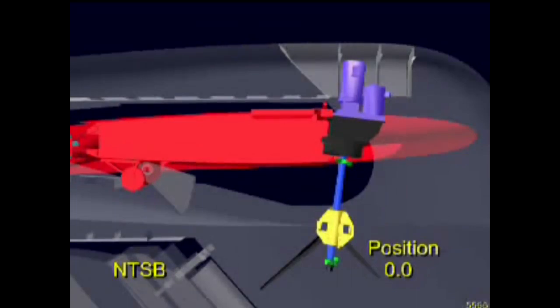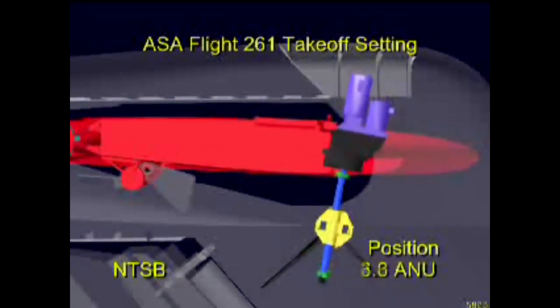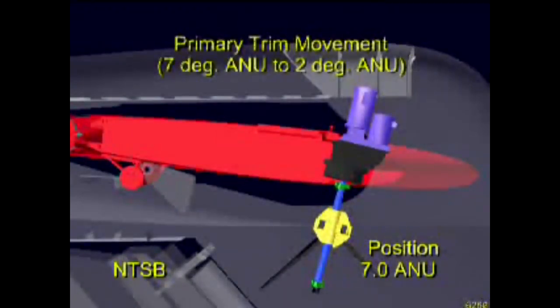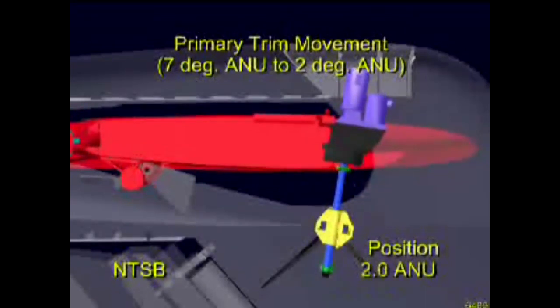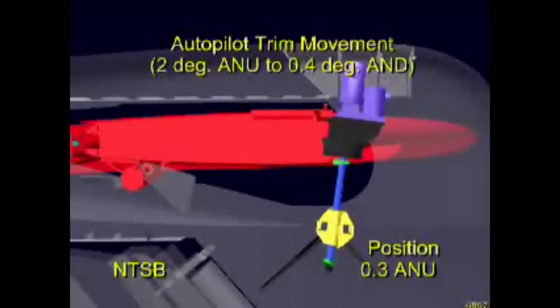The animation will now depict the system operation and sequence of failures that occurred during the accident flight. Flight data recorder information indicated that the accident airplane's longitudinal trim control system was functioning normally during the airplane's descent and landing into Puerto Vallarta on the flight just before the accident flight. Later, while preparing for takeoff from Puerto Vallarta, the accident flight crew had trimmed the airplane to a seven-degree airplane nose up position. As the airplane climbed out after takeoff, the horizontal stabilizer moved at the normal primary trim motor rate of one-third of a degree per second from seven degrees to two degrees airplane nose up. Thereafter, as the airplane continued to climb through 6,200 feet, the stabilizer moved at the normal alternate trim motor rate of one-tenth of a degree per second from two degrees airplane nose up to 0.4 degrees airplane nose down.